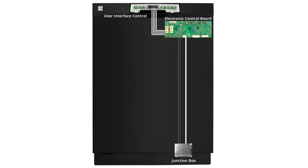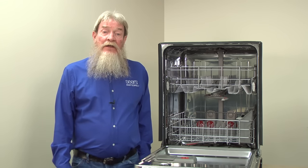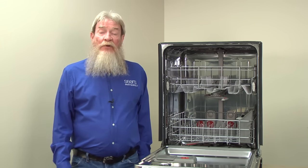If the dishwasher still doesn't power up, then a defective user interface control, a failed electronic control board, or a broken wire could be preventing the dishwasher from starting. Have a service technician examine and repair the dishwasher. Additional diagnosis requires live voltage checks, which should only be performed by someone with proper training.